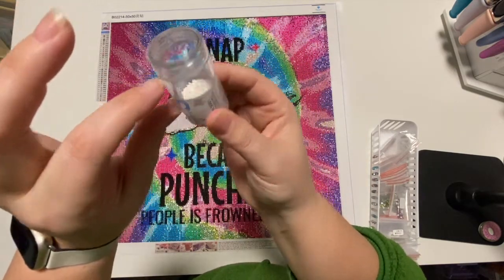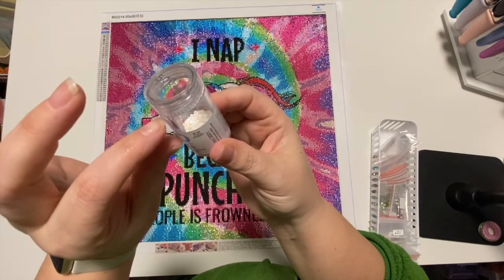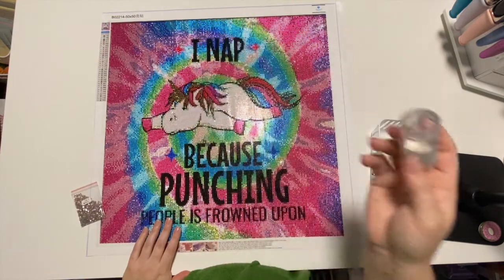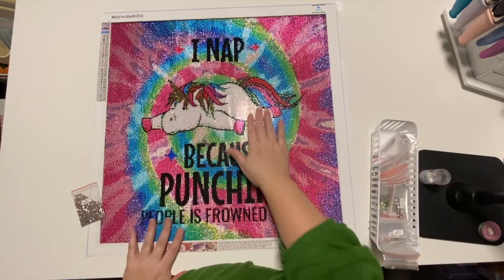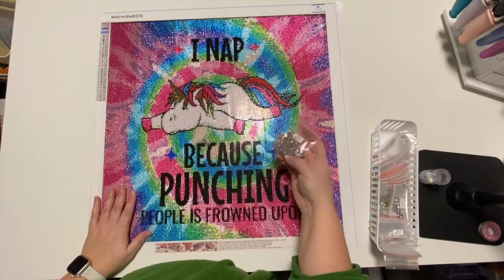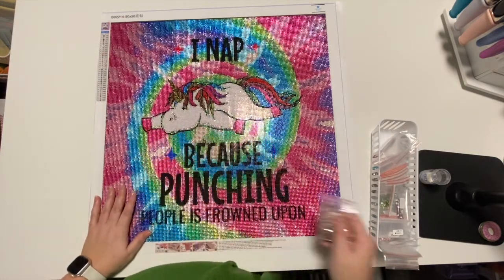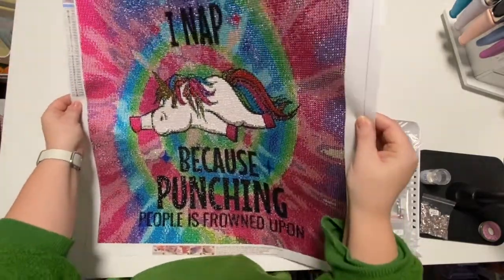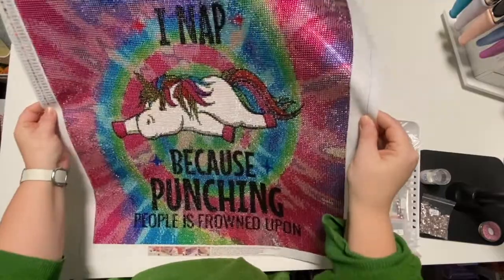It was filled up to here and I used probably not even two-thirds, so it worked out really great. He's absolutely gorgeous — I think that's so much better than having a crystal that would just kind of blend in. You can see the AB sparkle on there, it's so awesome.